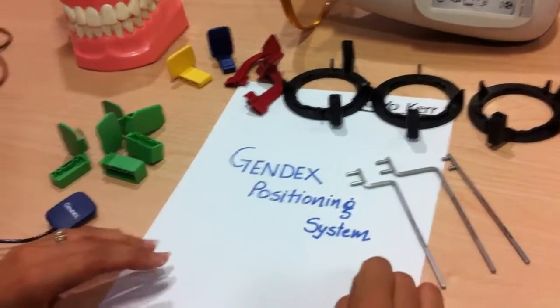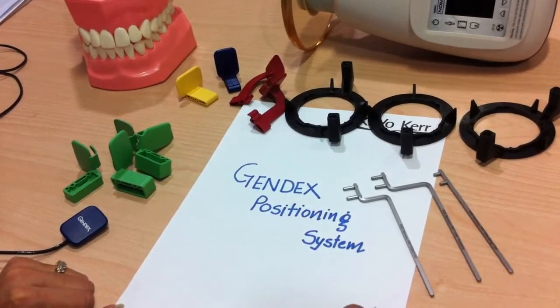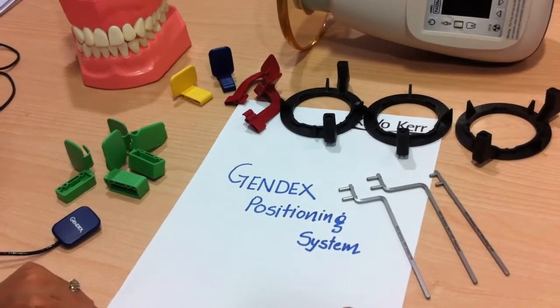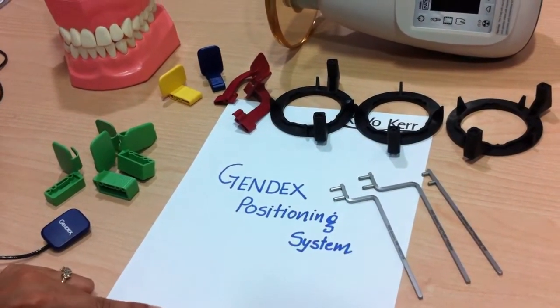This module will illustrate simple positioning techniques that will allow you to capture distortion-free radiographs every time. Let us start with understanding the tools or the parts available in the positioning kit.